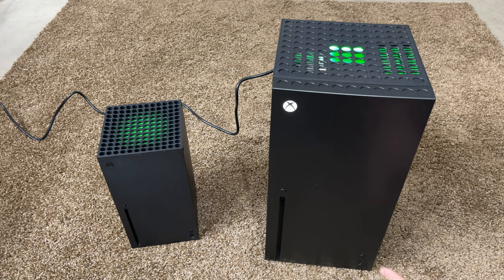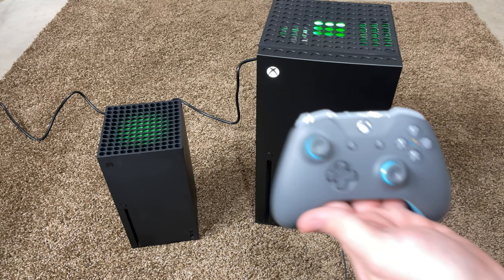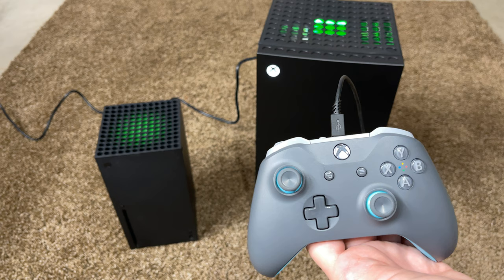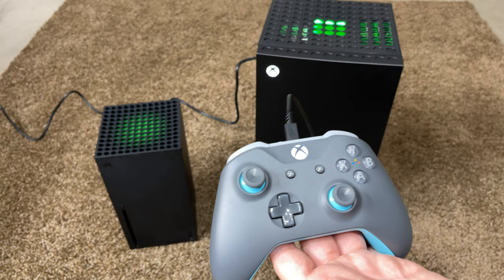Next I'm going to test if the USB actually charges anything. Let's plug in an Xbox controller — just to prove it, there are no batteries in it. Moment of truth — yep, I felt it rumble. The USB actually will power and charge things like your phone. So if you have this sitting next to your desk and you need an additional USB charging port, there you go — you get it in the mini fridge.